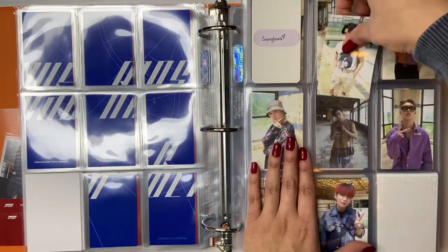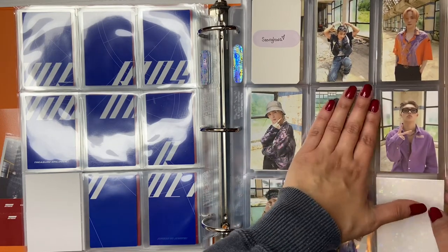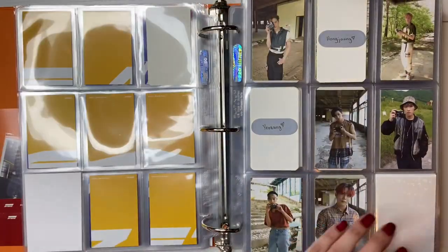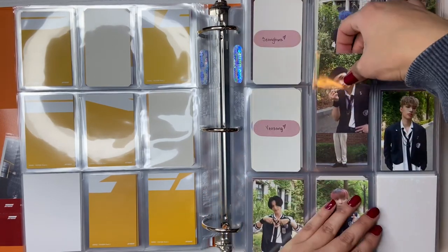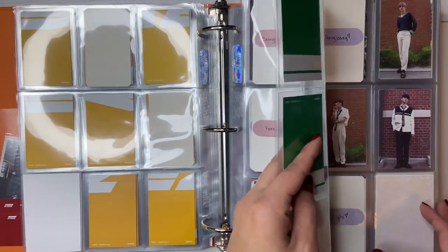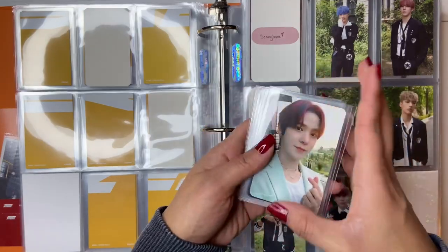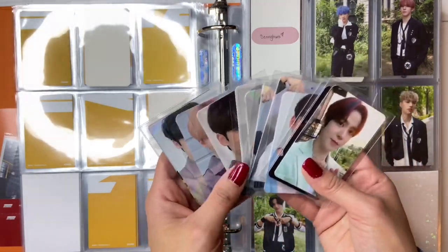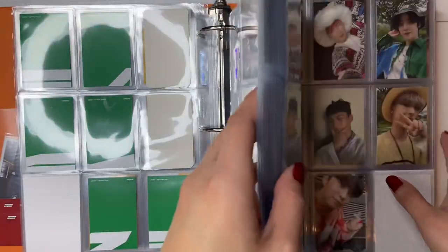I do have San's PC for Inception — I think this is the Inception or Thanks version for Zero Fever Part 1. And then I also have San's — I'm actually done with him now for Zero Fever Part 1. I'm still missing quite a few; I kind of haven't been focusing on this era. Then I think the rest — oh crap, you know what I forgot to get? I forgot to get sleeves, like nine pocket sleeves. I will have to go get those. But anyway, I have a bunch of POBs to put away, so let's go to my POBs section.